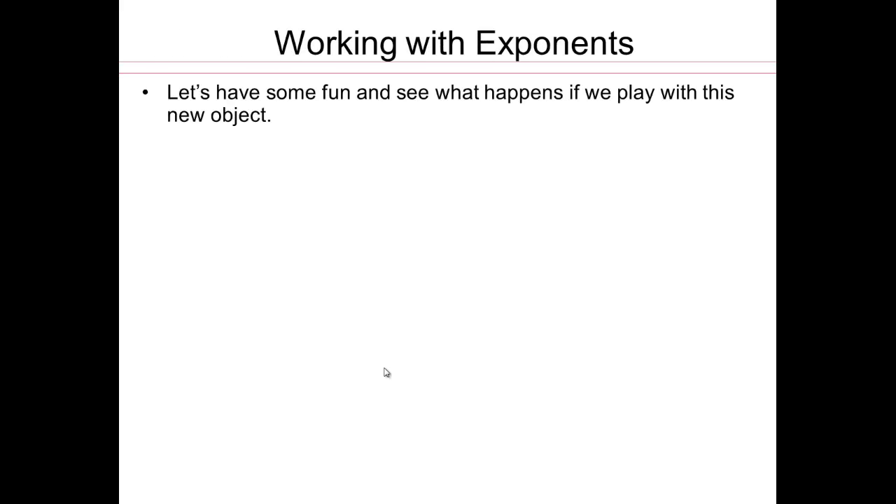Now that we have introduced you to the concept of base and exponent, let's start working with them. Now that we have a new object, we know how to read it, we know how to interpret it. Let's see how we can have some fun. If you have a new toy, you have to play with it. So how do we play with it?